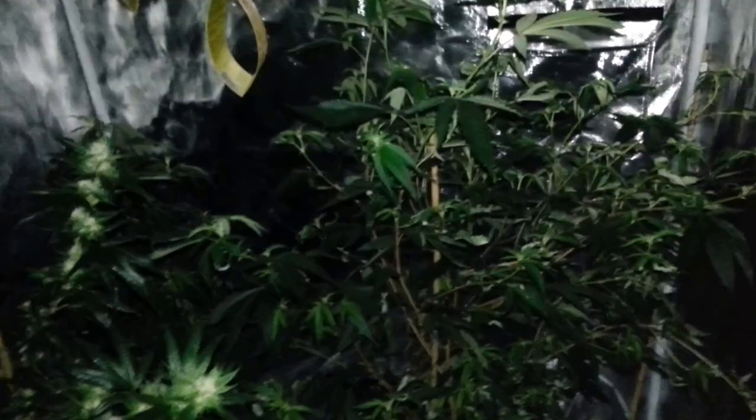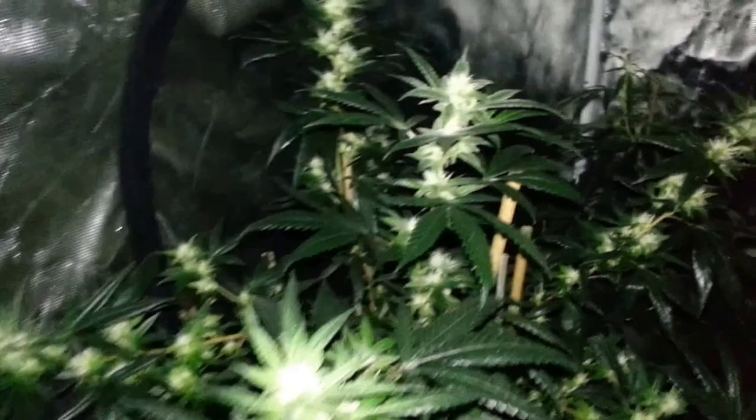Over here, this one got hit pretty hard but I've been maintaining it and trying to keep it clean. It's got so much frost that it just makes it look white, so I really can't get too close in — and this is Romulan Candy. It's a very, very frosty plant. It's about three, maybe four weeks into flower. I saw a white fly just land — I've gotta spray again. But anyway, that's the Romulan Candy.